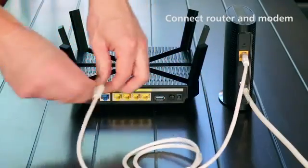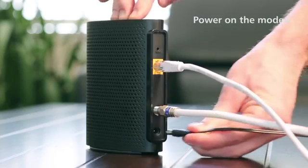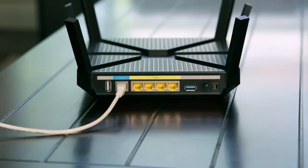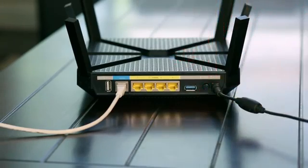Connect your modem to the blue internet port on your router with an ethernet cable. Power on the modem by reattaching the power adapter and the battery backup if applicable. Power on the router by plugging in the adapter and turning the power switch to on.